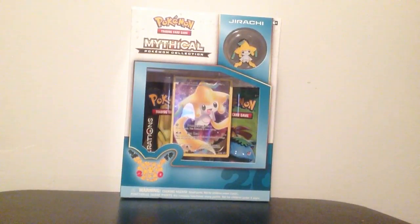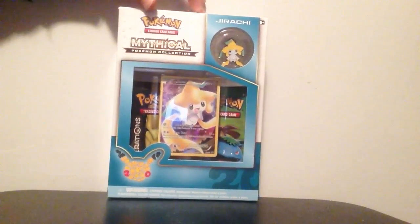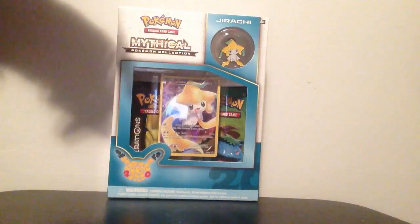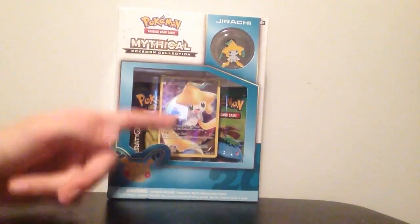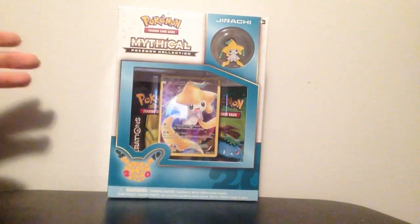Welcome back. Today I bring you guys a Jirachi mythical Pokemon collection unboxing. My name is Roy Sapphire and today I'm very excited to be opening this. This contains two Pokemon TCG generation booster packs, a full art Jirachi and a Jirachi pin. I cannot wait to open this up so let's get straight to it.